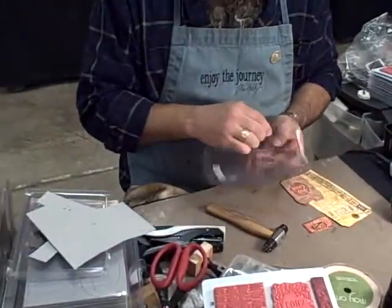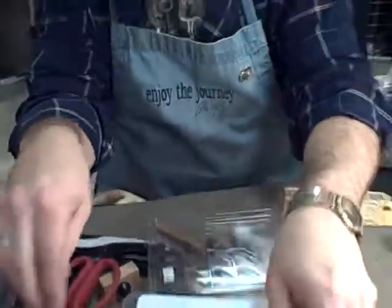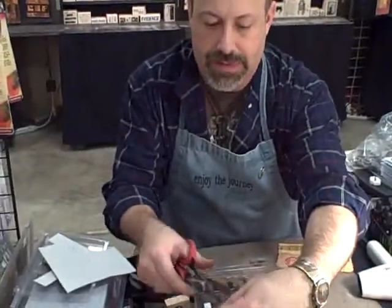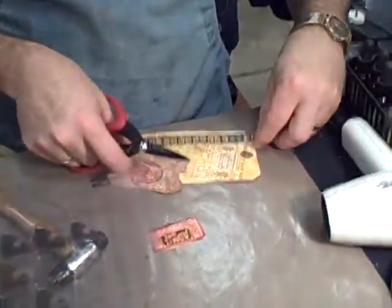We'll put a corner on here. First we'll put the filmstrip on, because that's going to help us do that. This filmstrip is just a great new add-on. It lines up perfectly with the stamps.